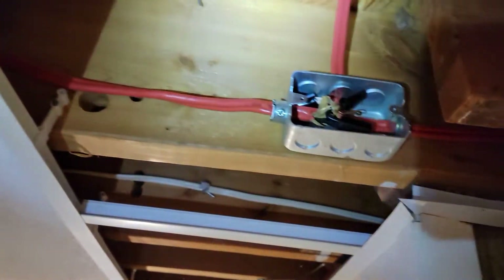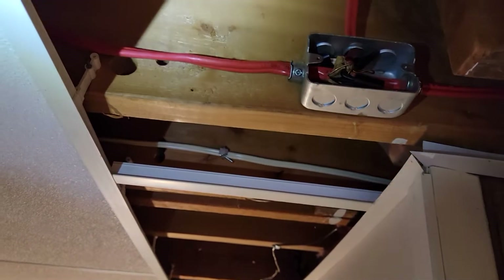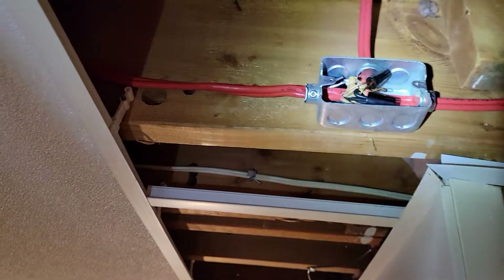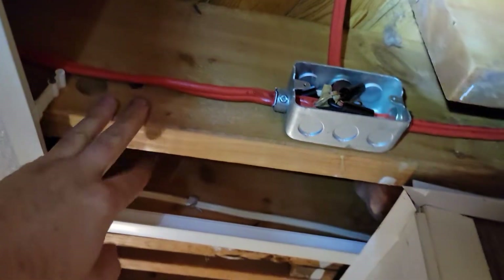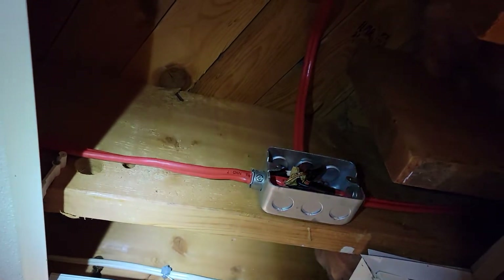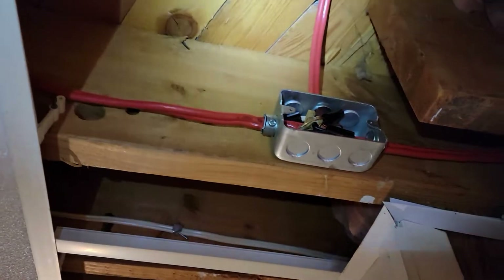Don't forget to turn off the breaker. If you need to check, use the multimeter. Then undo all of them, separate all of them from each other, and try to troubleshoot one wire at a time. I tried with the upper one — this cable comes from my breaker panel, and this one goes somewhere, that one goes somewhere. Disconnect each of them and try to find where the damage is.